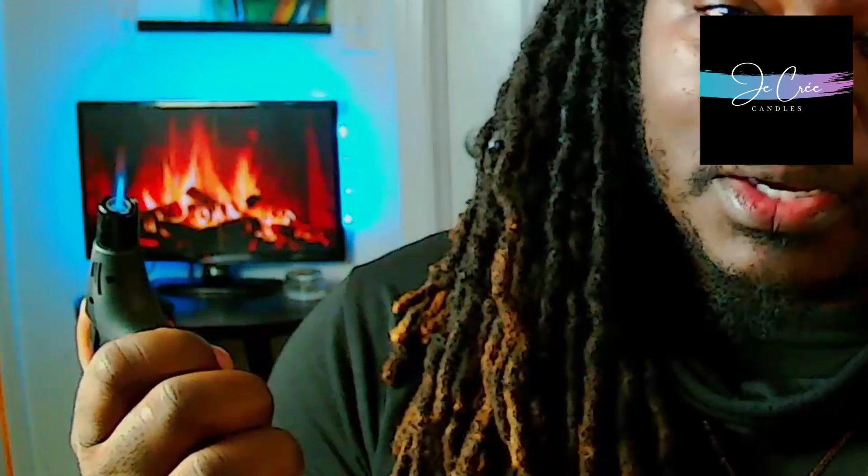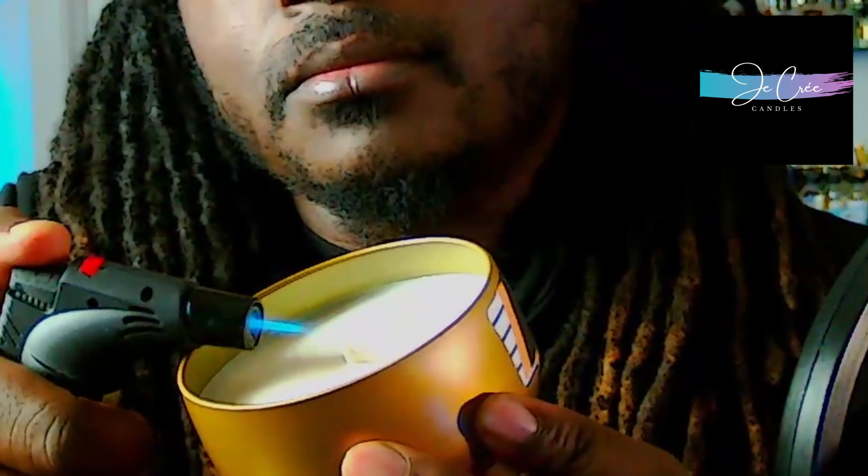I got my fake fireplace going on in the background, but I'm going to go ahead and light this candle. I'm going to let this go for a couple hours tonight and get a good feel of how this smells. I'll probably close this room off so I can see how it fills the room the first hour, then come in and open the doors to see how it spreads out.